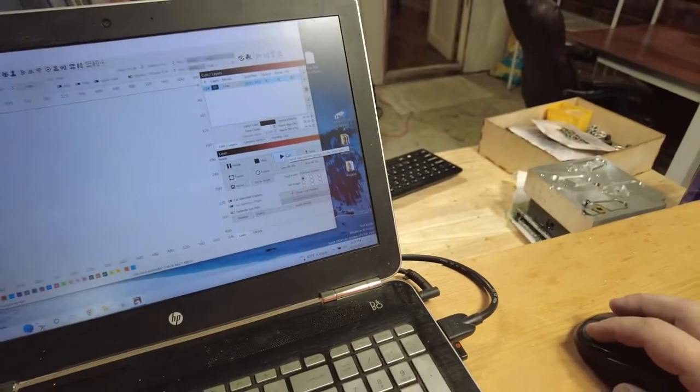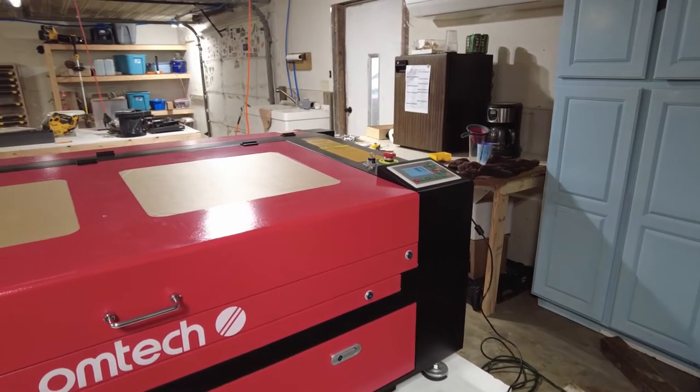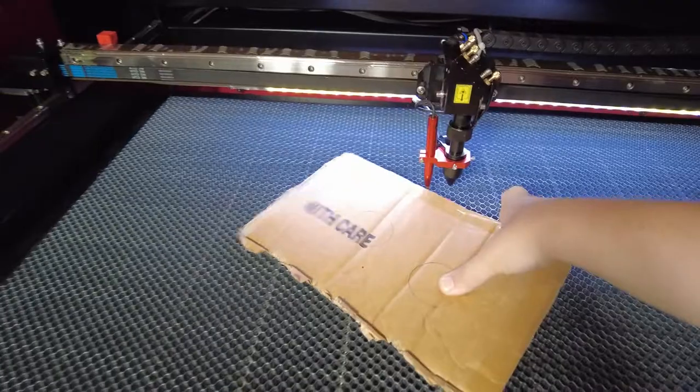I guess run it. You legitimately cannot tell the laser is running. I really need to get that paper off. It's beeping, and we have a circle. Does the circle come out? Still not through all the way.